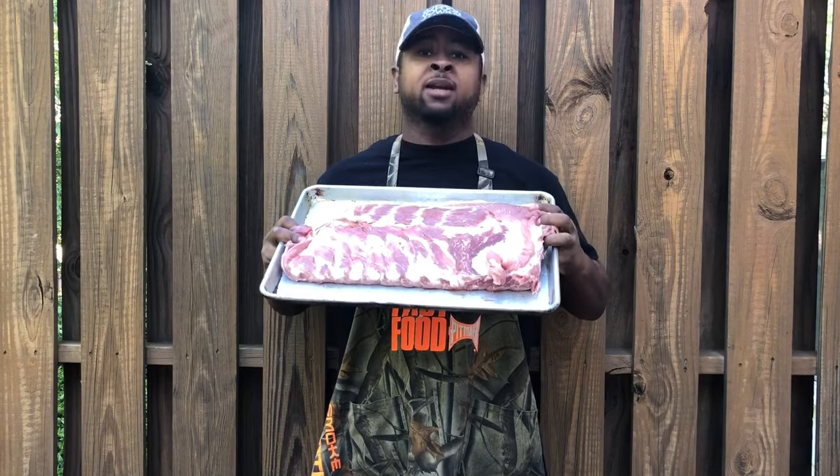If you're having problems, tune in today because Eric's going to get you right on those spare ribs. Stay tuned.